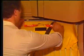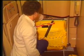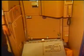Pull the red handles on top of the soft container. Disconnect the wire harness behind the pack board by turning the connector counterclockwise. The container is released from the door.